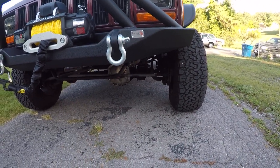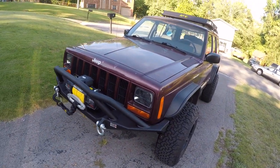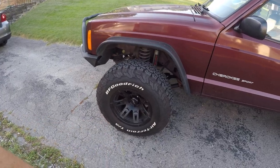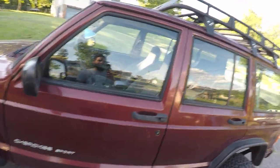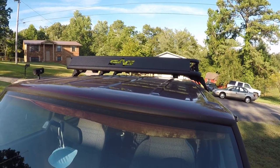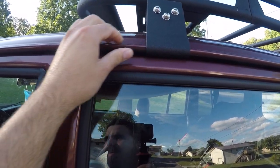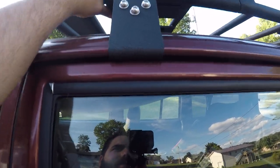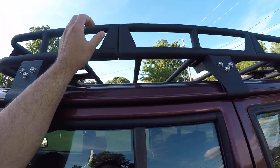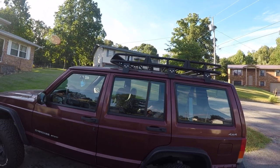I also got Power Stop brakes. This is not going to be a rock crawler — I didn't intend it to be. It's an overland vehicle for camping and that kind of stuff. I've got Mickey Thompson 15-inch wheels. I also put a roof rack on — it's the EAG brand roof rack for the Jeep XJ. It mounts into the rain gutters and it's a three-piece roof rack, not a single piece. It's a little small, around five feet.